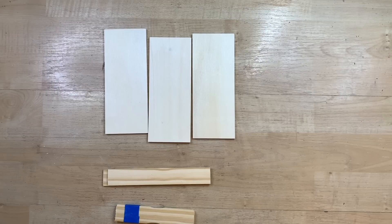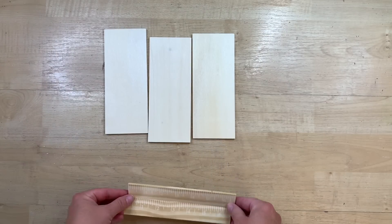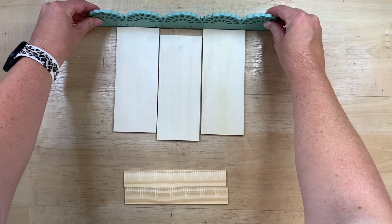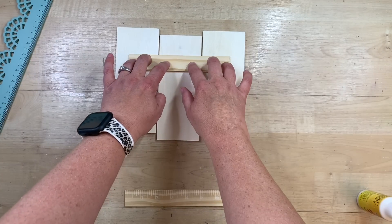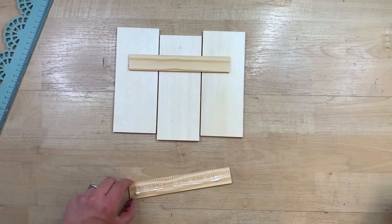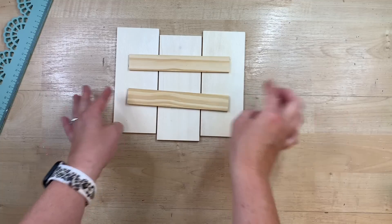I am so excited to show you this project because it is so fun and simple and it turns out so cute. I took some paint sticks and cut them down to size. You could easily use some craft sticks or the jumbo craft sticks, but these bigger ones — they're like wood planks — come six or so in a package from Dollar Tree. I'm taking three of those and spacing them so it looks like a palette, but also staggering the length, pushing that middle one down just a little bit to give it the shape of a pumpkin.